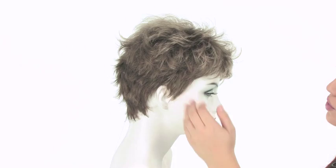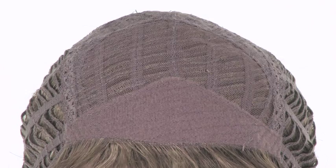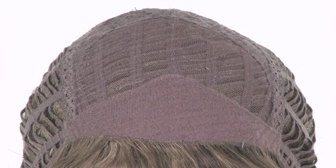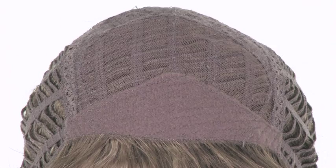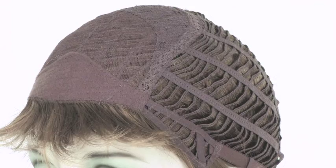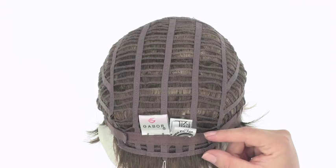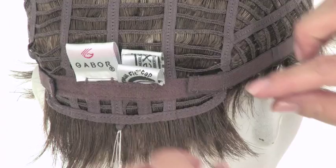Even though it is very short it gives you room to style it and also to give you plenty of coverage. Zest by Gabor features a closed top to keep the style durable and help maintain the teasing at the root. You'll notice the band in the front — it's very soft and comfortable on the forehead. The rest of the cap is open wefted, so you have the open ear tabs which make it easier to wear glasses or sunglasses, and the open sides and back to allow air to come through for coolness and keep it lightweight. You also have a slightly extended nape to give you coverage and two adjustable velcro straps. You can use these to loosen or tighten the cap up to half an inch.